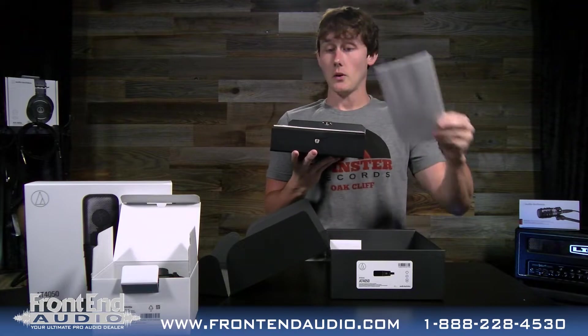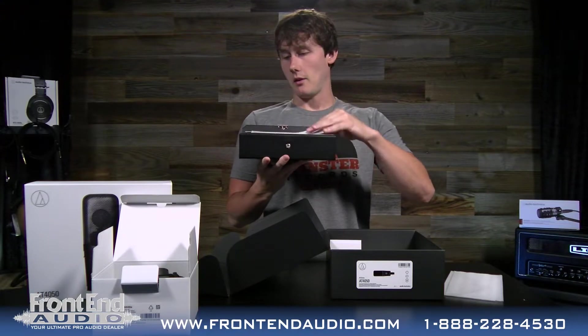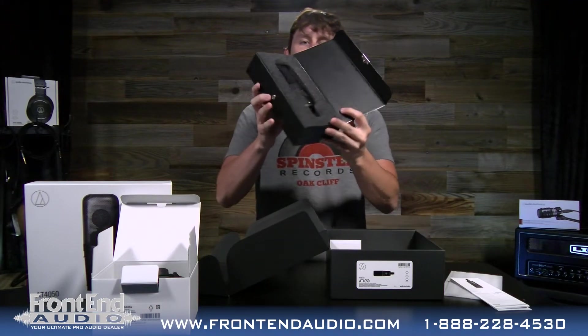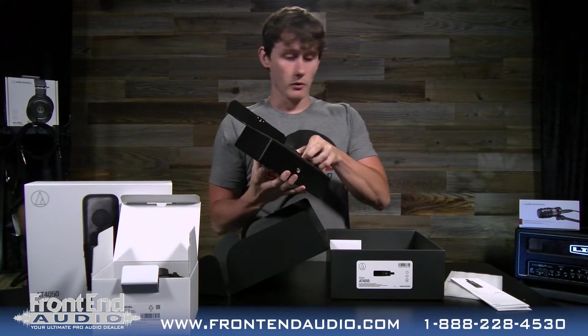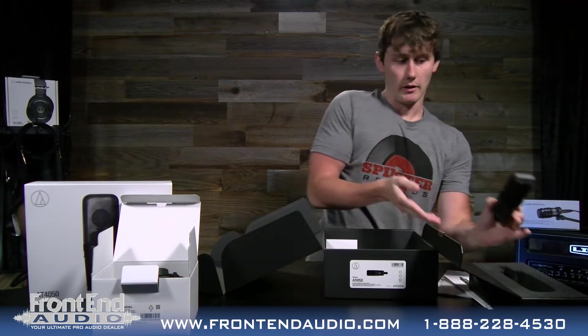There's a piece of foam — two pieces of foam here to keep it protected. On top here you have the user's manual and warranty information, all that good stuff. And here's the microphone. So this is a large diaphragm condenser microphone.